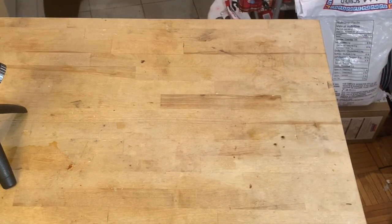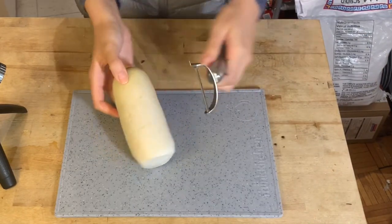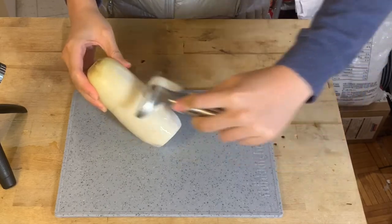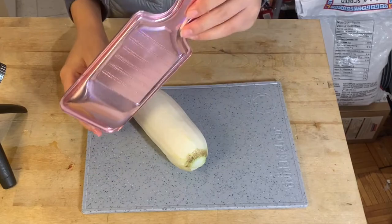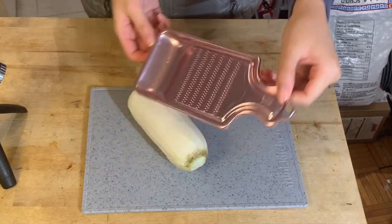Now let's work on the topping. Wash a daikon radish and peel it. We're going to grate it using this beautiful pink grater gifted to me from Takumal.